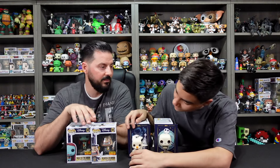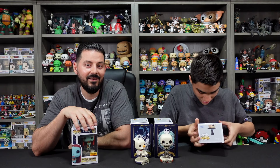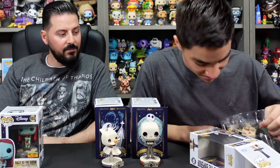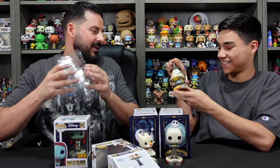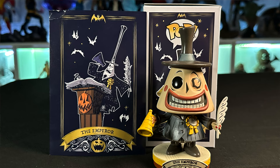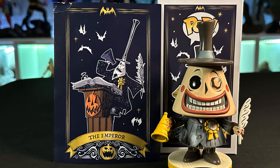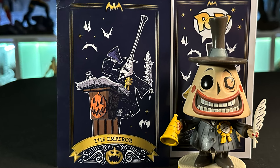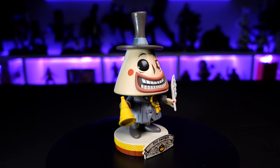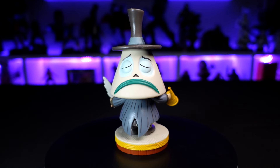Next we're going with the Mayor. He looks cool from the window! The tarot card shows him at the podium — labeled 'The Emperor' — with a giant Jack-o'-lantern on the front and the pumpkin patch, really nice crisp printing. You can see the detail on the feathers of his jacket and the microphone. This has the highest level of sculpt in the set.